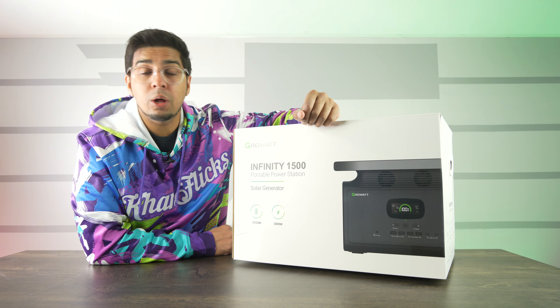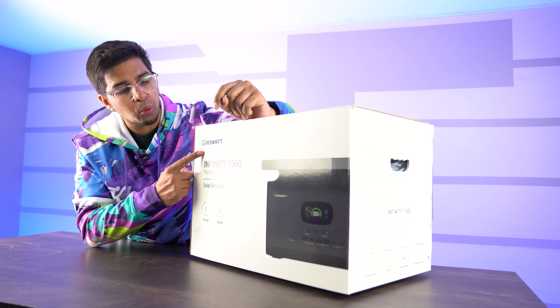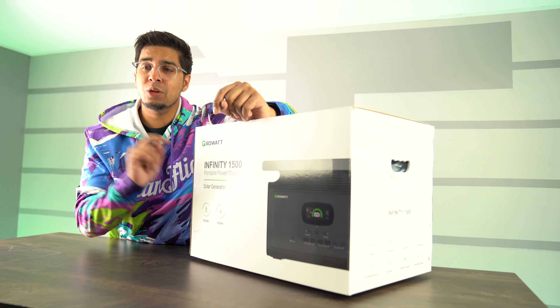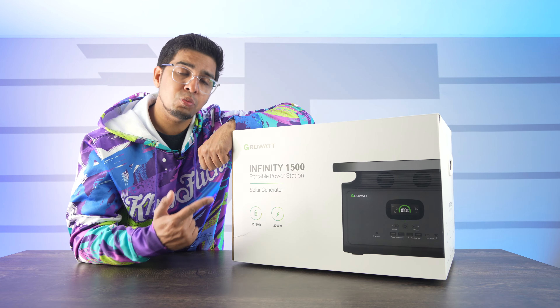Hey guys, welcome back to an all-new episode of Conflict. Today we'll be looking at another Portable Power Station. This one is a little bit different — this is the Growatt Infiniti 1500 Portable Power Station with a unique twist. Now most of these power stations don't have high capacity, but this one really does.